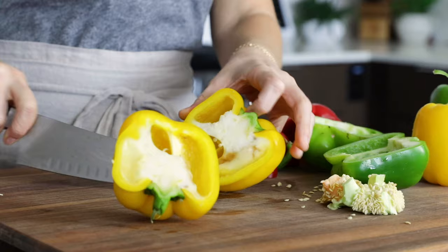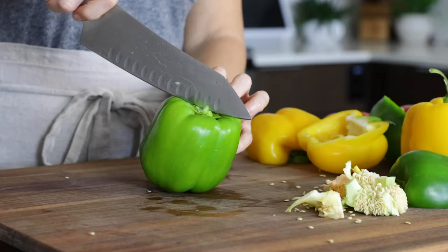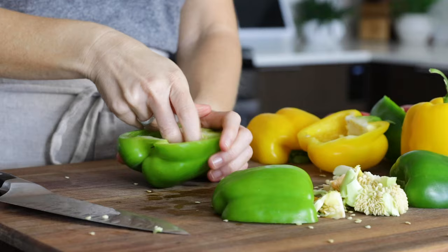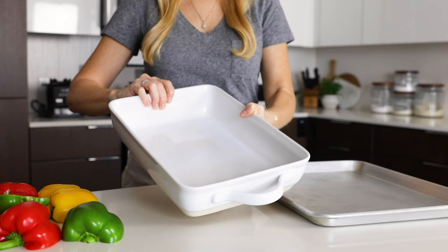You'll need six bell peppers for this recipe. I like to cut them in half lengthwise from top to bottom, more like a boat, rather than slicing the top off so they're more like a cup. There are a few reasons for this: first, you don't waste any of the bell pepper; second, they don't topple over when you try to slice into them and spill filling everywhere; and lastly, they're much easier to store in flat storage containers for meal prep. You can also use either a casserole pan or sheet pan for baking, because you don't have to worry about them toppling over.